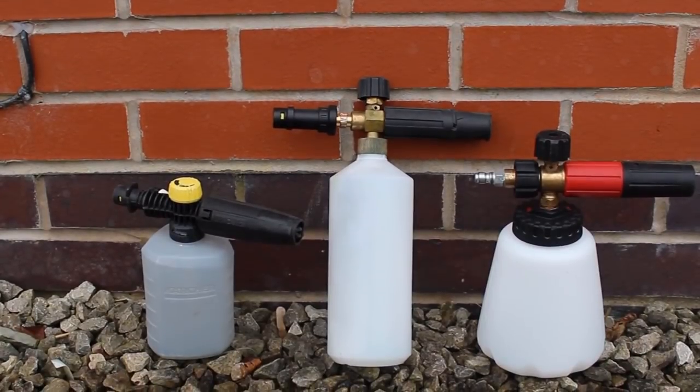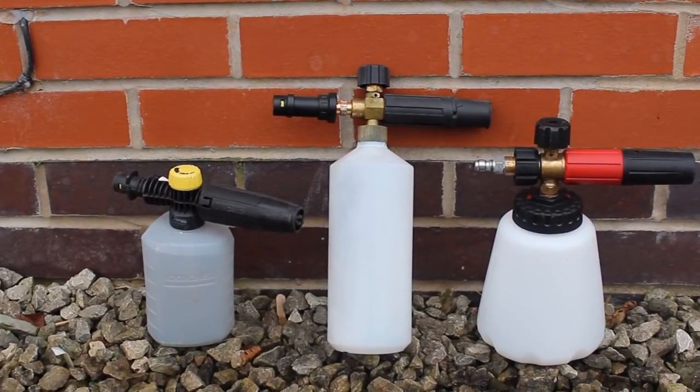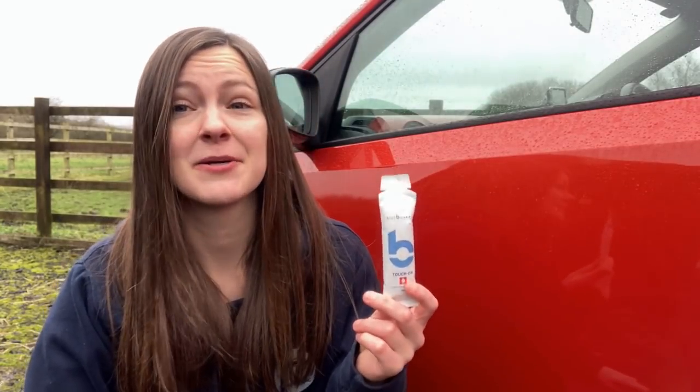Most foam lances are a litre, so you can probably assume that's what they mean, however some foam lances aren't, and also you don't need a full litre to cover an entire car. Realistically you only need about 500ml in your foam lance to cover most vehicles, so if you don't want to waste a full 30ml sachet you've got to pour half of it out, which seems a little bit messy. I would personally prefer it to be in a bottle.